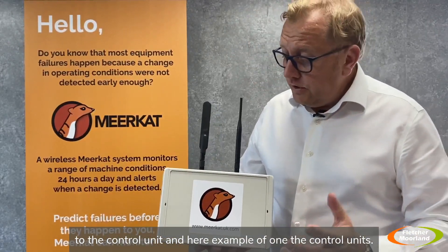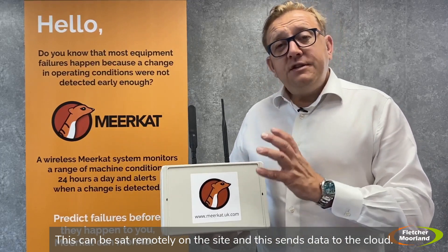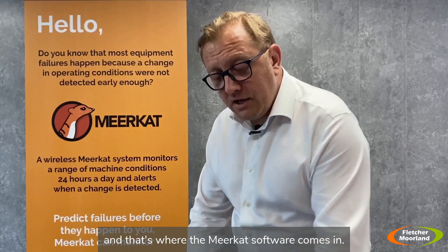Here's an example of one of the control units. This can be sat remotely on the site and sends data to the cloud, where all the data is stored — and that's where the Meerkat software comes in.